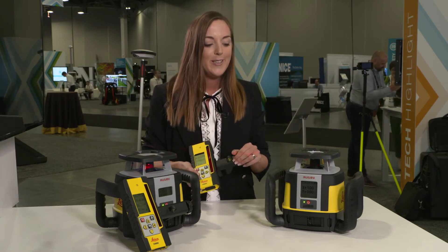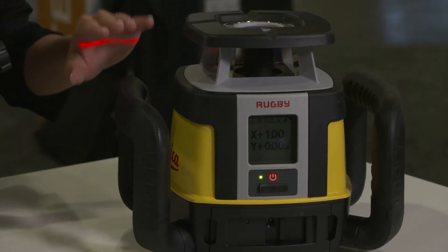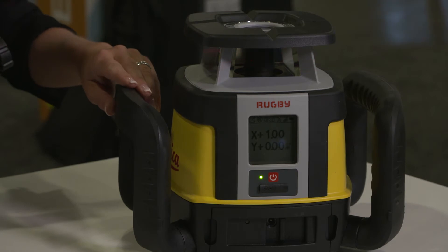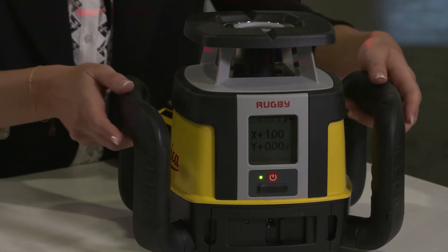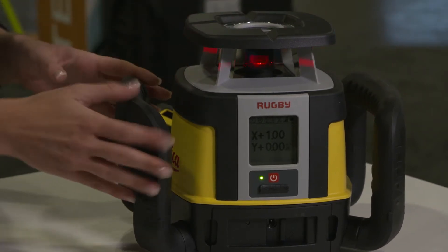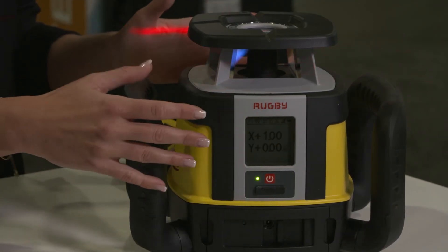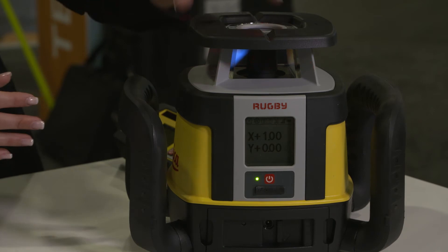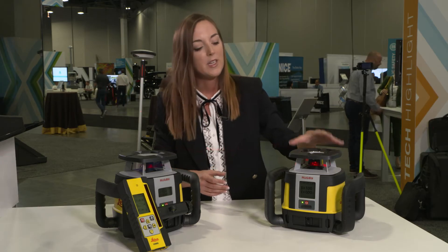Talking about durability — as you see, both models have these protective handles. They are made from a special material which absorbs any shocks if the laser falls down or topples over on the tripod. It protects them not only from both sides but also from the front and back, and the glass cage is protected by a special rubber cover. This minimizes the risk of the laser falling down and breaking.